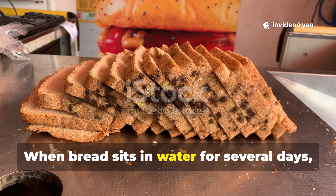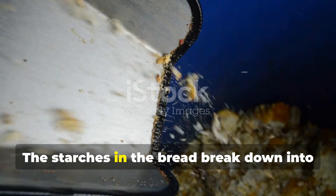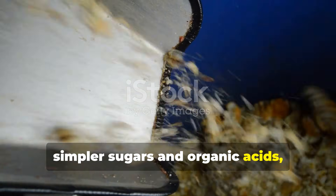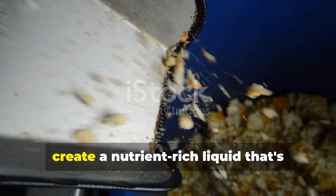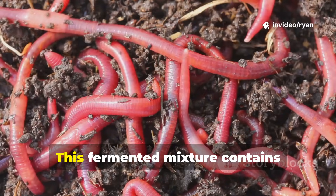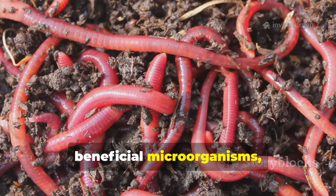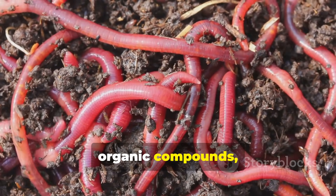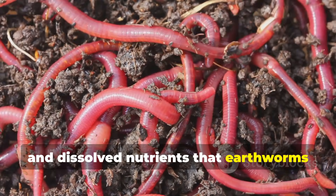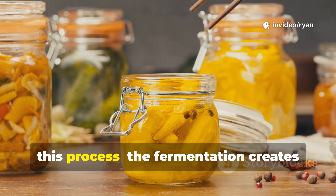When bread sits in water for several days, it undergoes anaerobic fermentation. The starches in the bread break down into simpler sugars and organic acids, while the yeast and bacteria present create a nutrient-rich liquid that's essentially a microbial feast. This fermented mixture contains beneficial microorganisms, organic compounds, and dissolved nutrients that earthworms find absolutely irresistible.